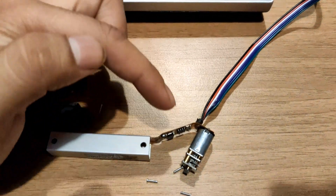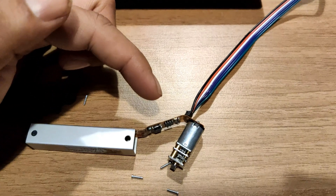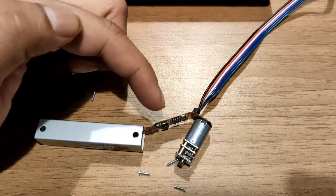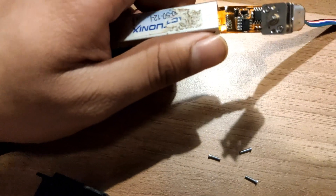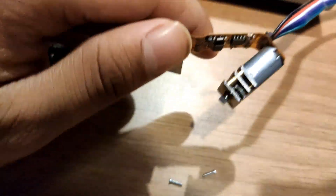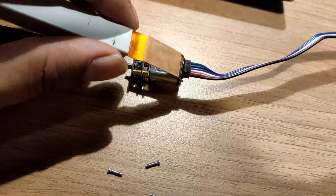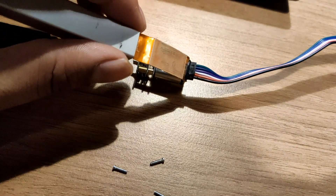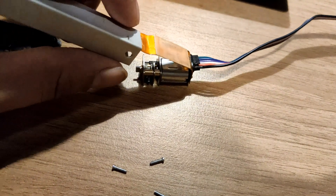It is an H-bridge because this motor is a DC motor and it needs to be rotated clockwise and anticlockwise, and the H-bridge does exactly that. Inside it is having two wires for power supply, two for analog outputs, and one for PWM.